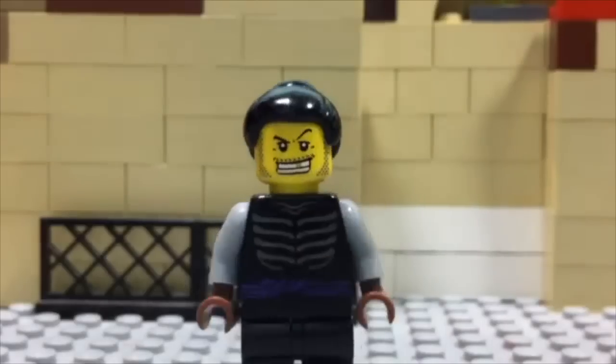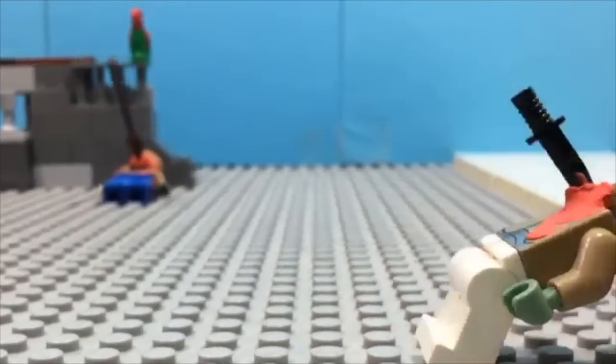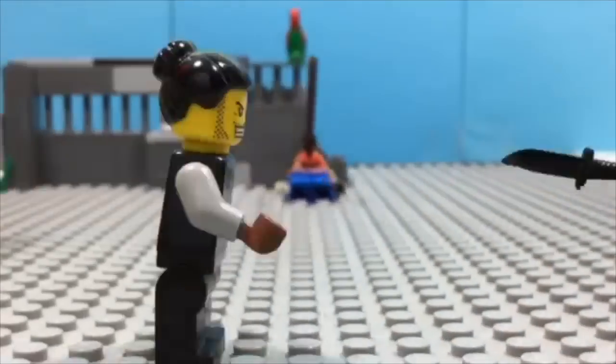Now, on to the next part. If you want to make things fly with camera movement, you basically have to do the same — just move the camera every time you move the object.